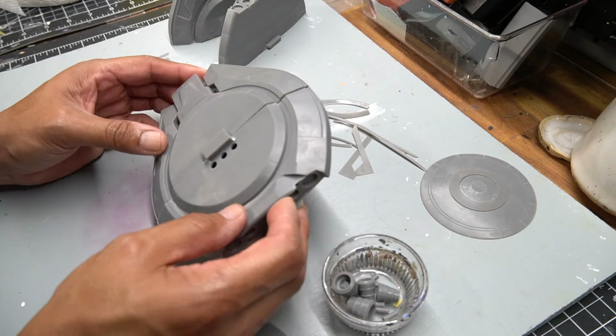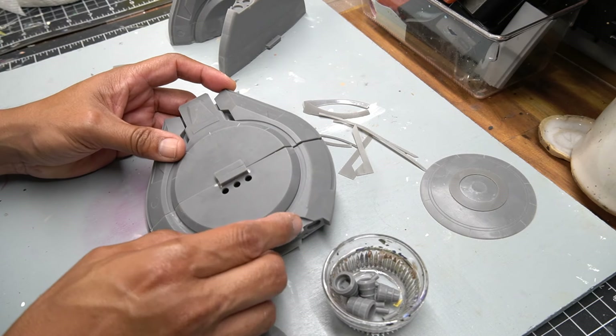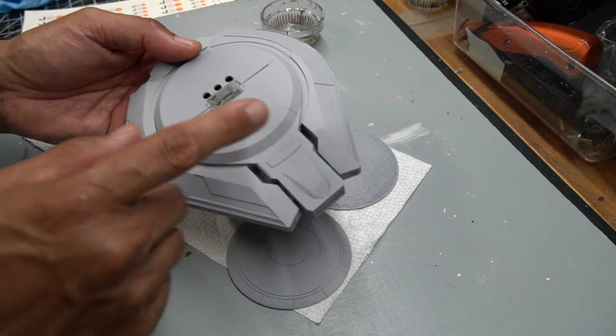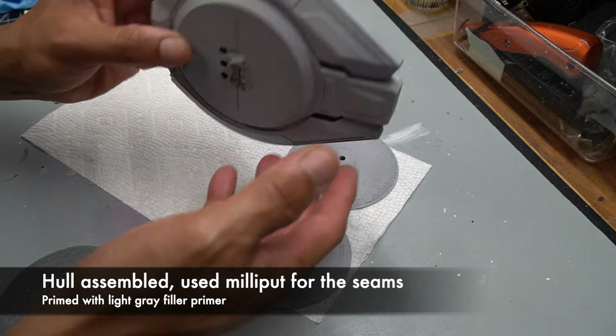So what I'm going to do now is glue these together, make sure everything's nice and secure. To fill in those gaps, I'm going to use Milliput as I did with the Rising Star. Let me jump ahead now and get you caught up — I've got the hull assembled and you can see the seams have been covered with Milliput, which worked out great.